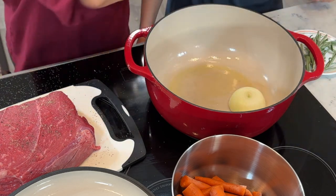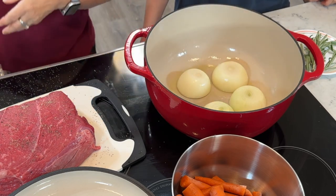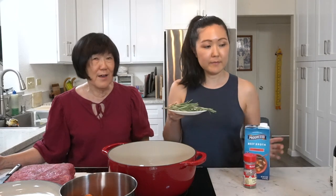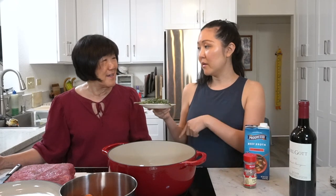We're using two onions. We'll also be using rosemary and thyme, beef broth, and some wine, so it's a pretty simple recipe with not that many ingredients. After we fry everything in the pot, we put it in the oven.